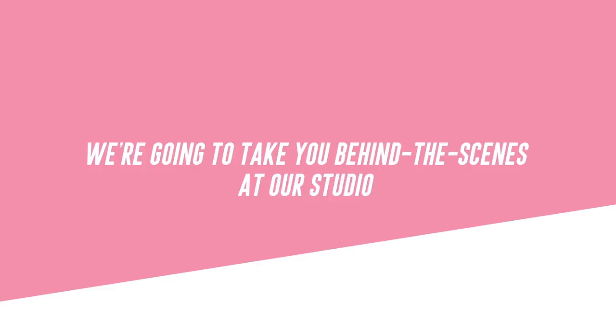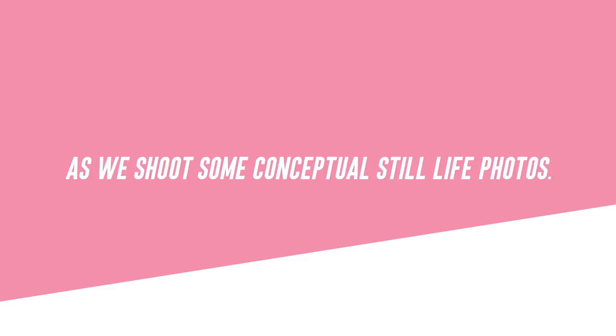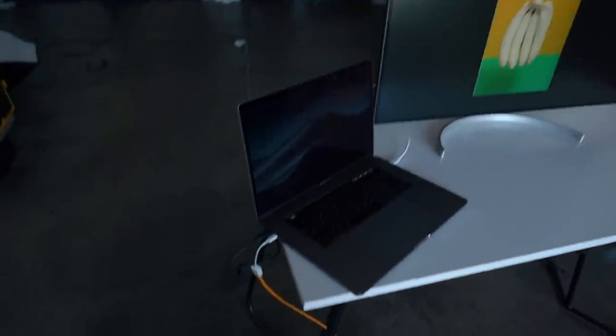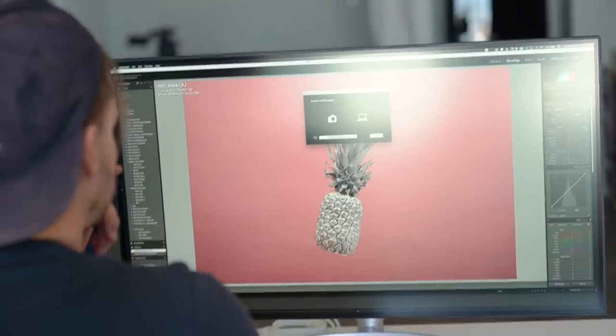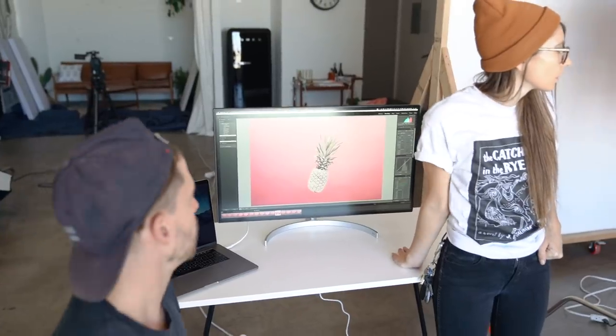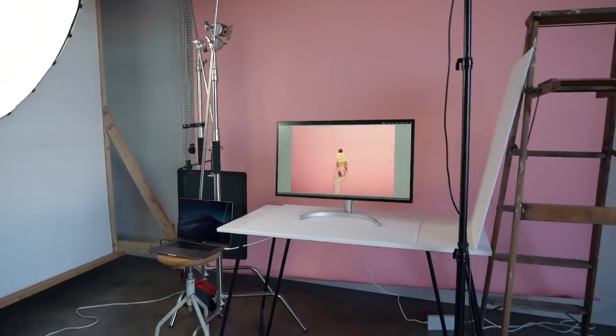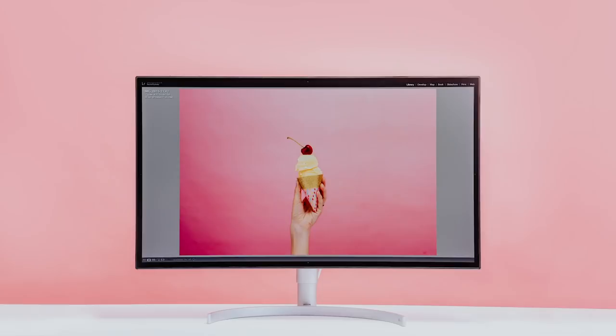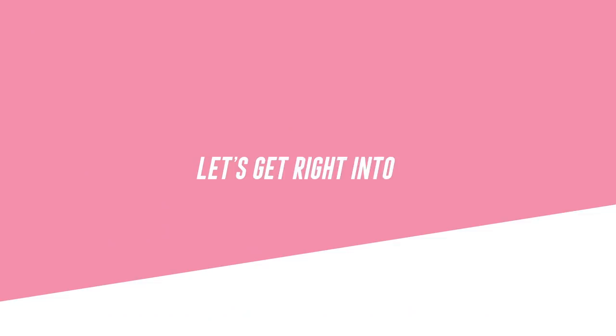Today we're going to take you behind the scenes at our studio as we shoot some conceptual still life photos. For this type of studio work, we will shoot with our camera tethered to our computer so that we can see the photos on a nice monitor to really see the detail and colors better than we would on our camera's LCD screen. This video is sponsored by LG. We'll be using the LG 4K Ultrafine monitor as we shoot to look at the photos. Let's get right into it.